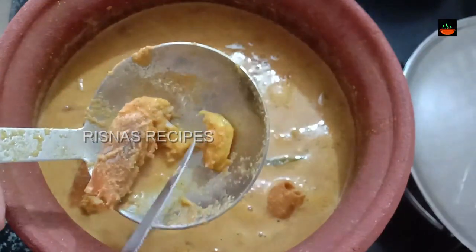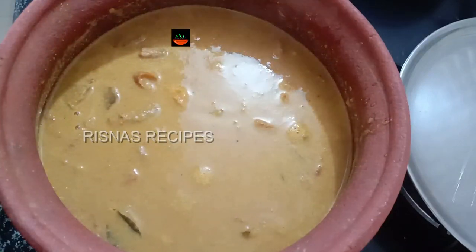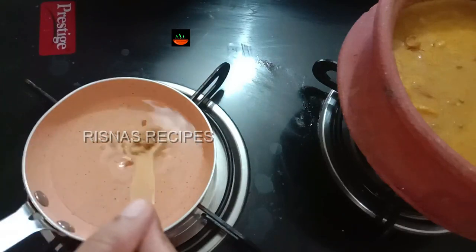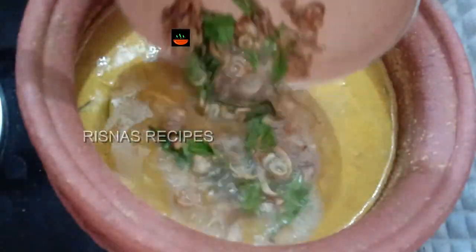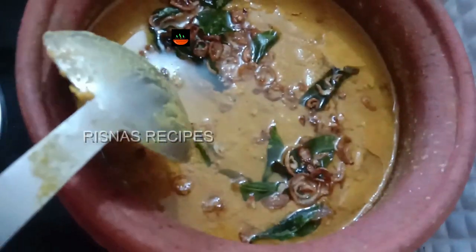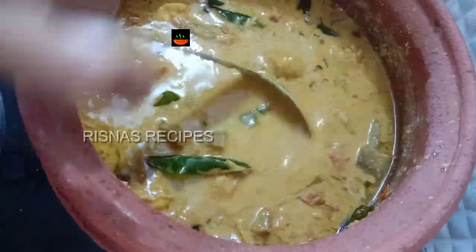Now we are ready to put the chemmina in a very soft way. Let's cook this curry for a few tablespoons. We will mix it for 3 tablespoons. This is the thickness of the curry — if it is thick, we will cook it a little more.